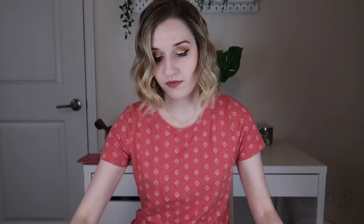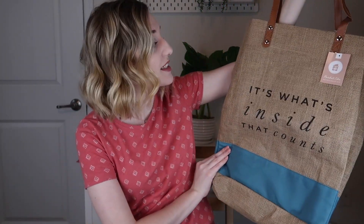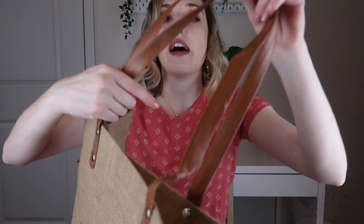The first thing I'm pulling out is a tote bag — a really tall one that says 'it's what's inside that counts,' with a beautiful stripe of blue (one of the key colors) and a pleather brown strap.